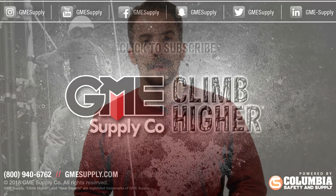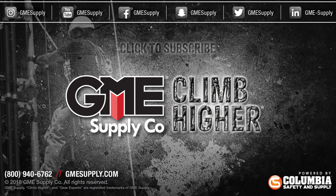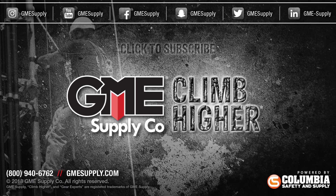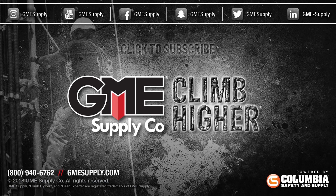Now that you understand the IP code for electronic enclosures, you understand that the NXP500 is a seriously tough radio. Check it out for yourself, along with a huge selection of Kenwood accessories, at gmesupply.com. Hit that bell to get notified every time we post a new video, and follow us on Instagram, Twitter, and Facebook for all of our latest updates, promotions, and giveaways.